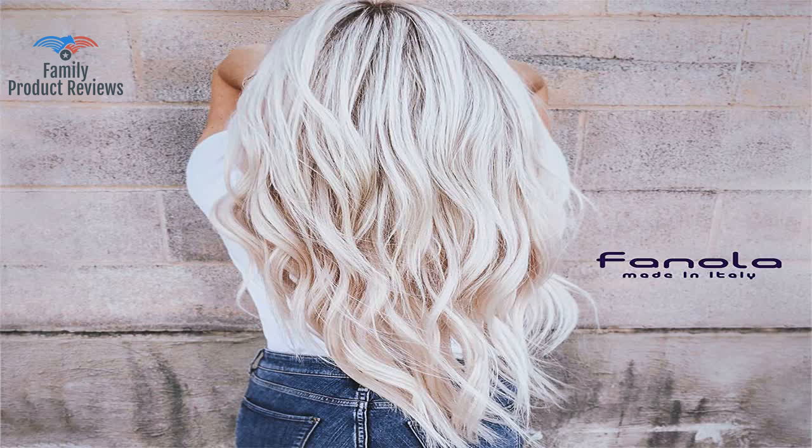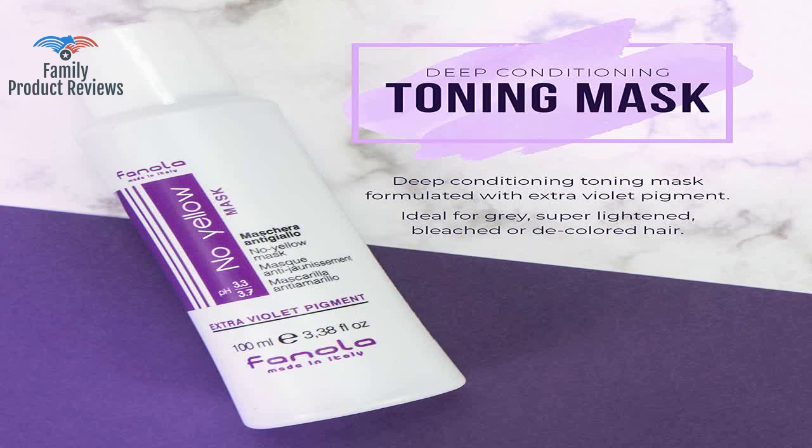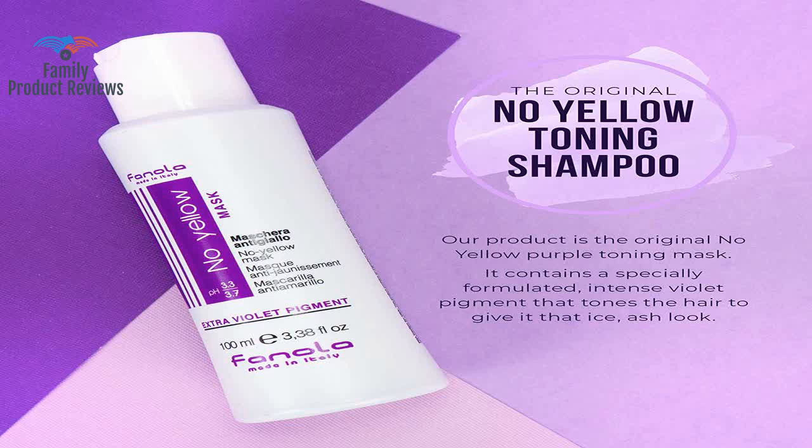It took out a good amount of the yellow, but the pieces that were already light had a shade of purple to them. I, like most blondes, have tried quite a few other purple shampoos on the market to keep that brass at bay.